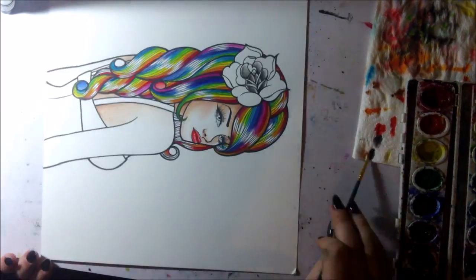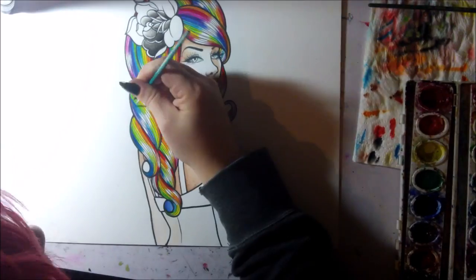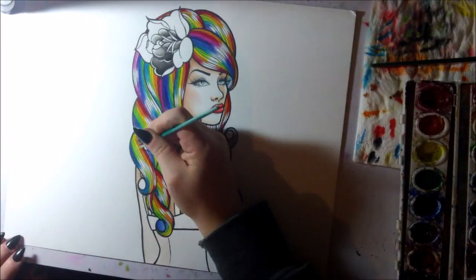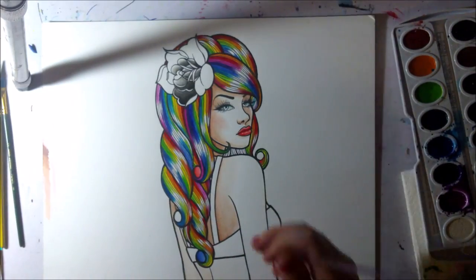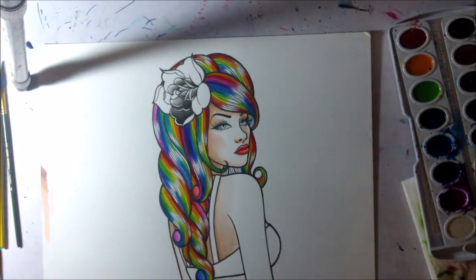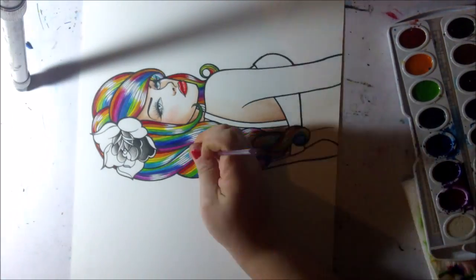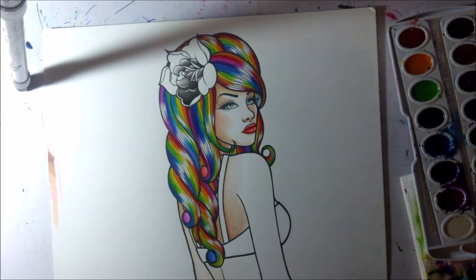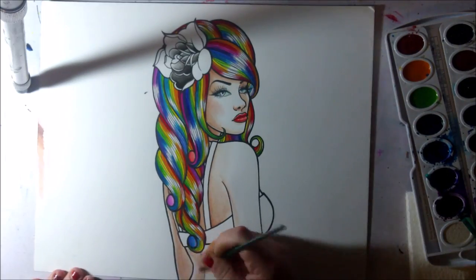Normally I would just use the watercolors for color, but for this piece I decided to experiment and see how my Prismacolor colored pencils would go over the watercolor, and whether that would look nice. I think the result comes out really well — I'm going to start using the colored pencils a bit later in this video. It made the colors blend a lot better than using watercolors alone.